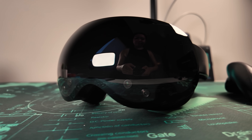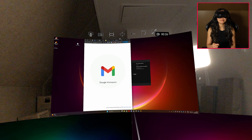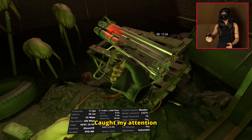This headset is interesting — not because it's the next big thing, but because it's trying a lot of things at once, and some of them are actually working. Even after reviewing headsets for over 8 years, that genuinely caught my attention.